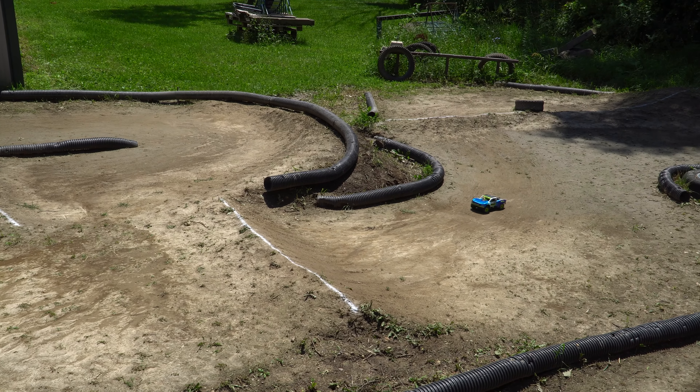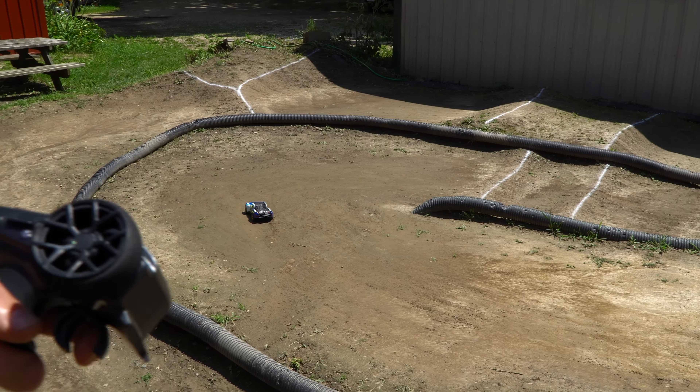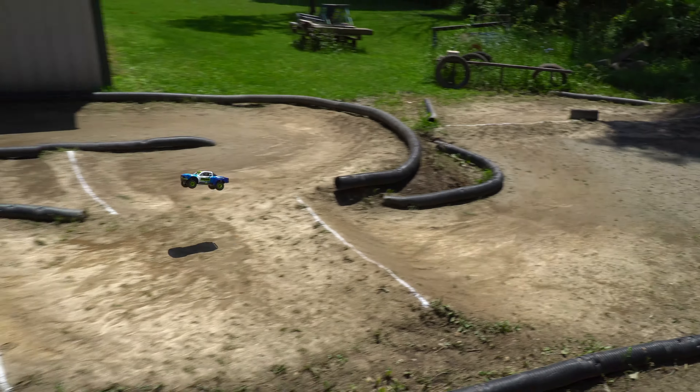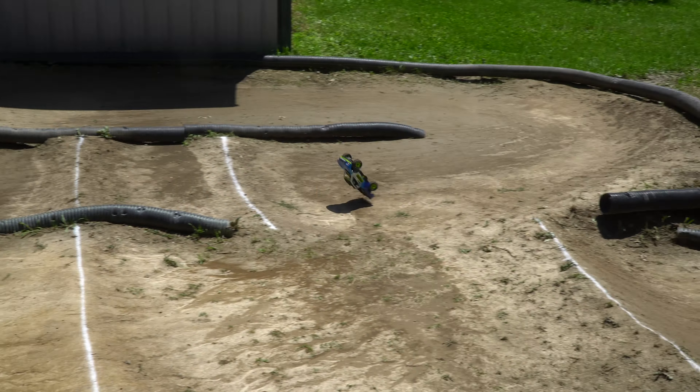All right, here we go. The track is in pretty good shape — got some rain last night, did a little watering. Not a good start; definitely not used to it. It is pulling right pretty hard, so I'll fix that with the trim. Well, that's going to be a bad lap, so that will only give me two tries to set the fast one.